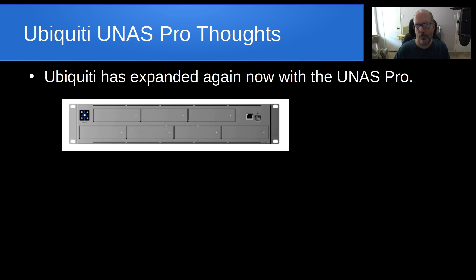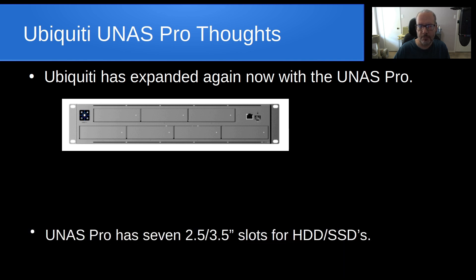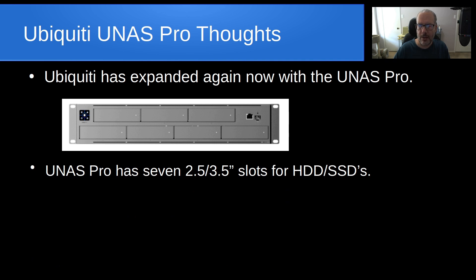Looking at it from the front, it really appears to be more like their UNVR Pro because it has basically the same form factor. The UNAS Pro has seven 2.5 or 3.5-inch combo slots for either hard drives or SSDs.